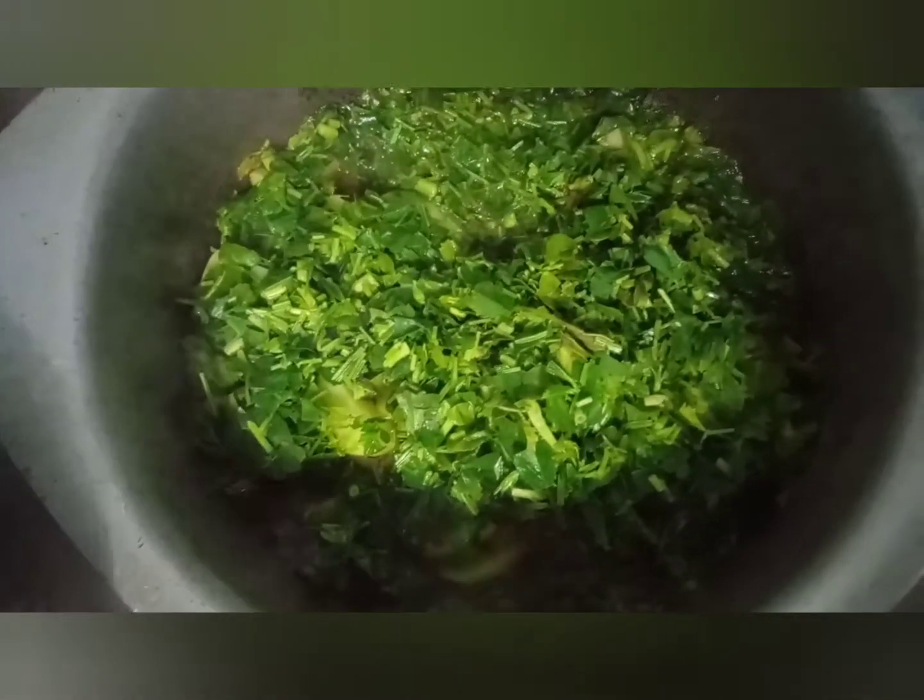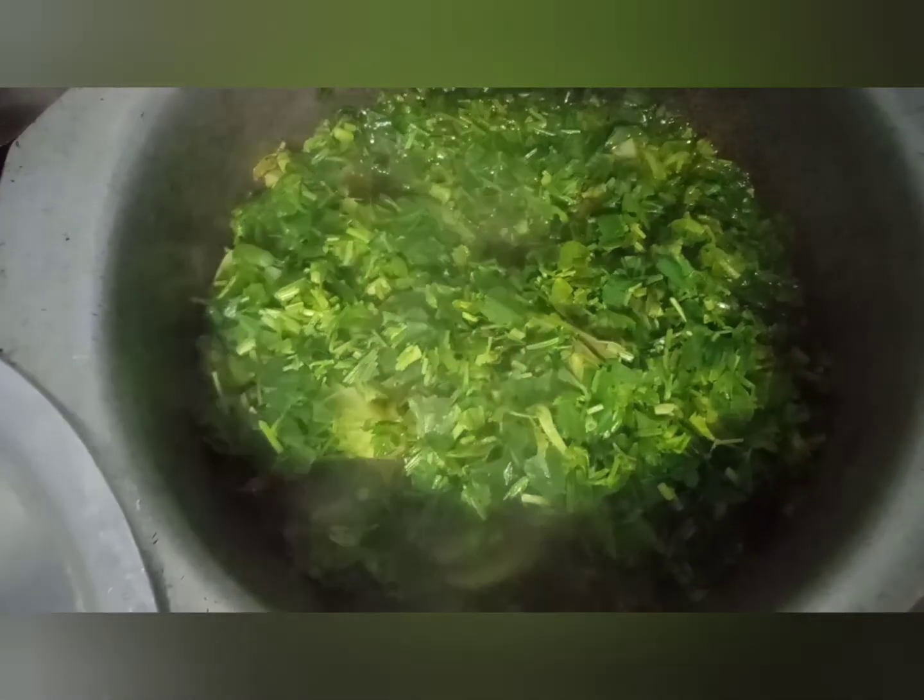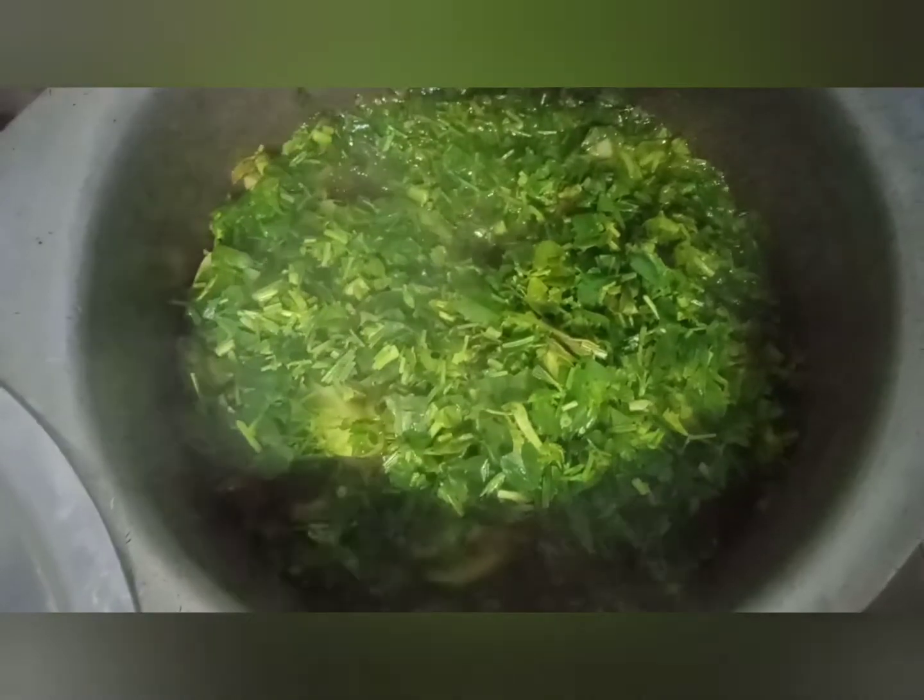We want to show you how the vegetables are coming along. You can use whichever vegetable you prefer. This vegetable dish is very simple and easy to make.